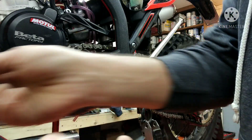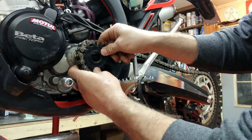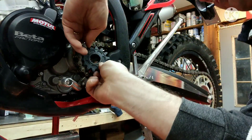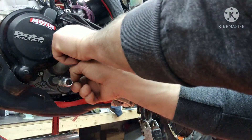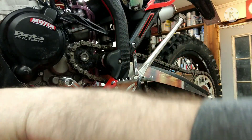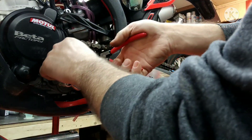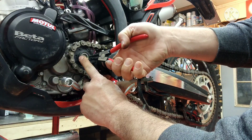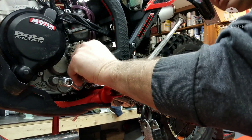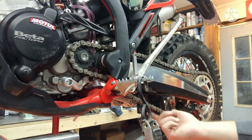Alright, so we got the 15 off and we're throwing the 14 on there. Put the circlip back on it — just be gentle with these, you don't want to over-stretch them. Make sure they go back into the right place, pushed in all the way. And then you've got to make sure you tighten your chain up afterwards.